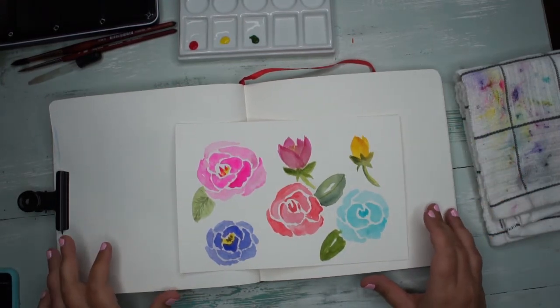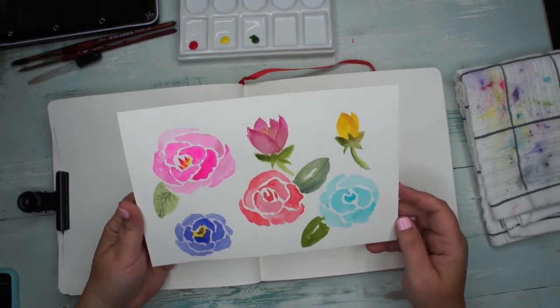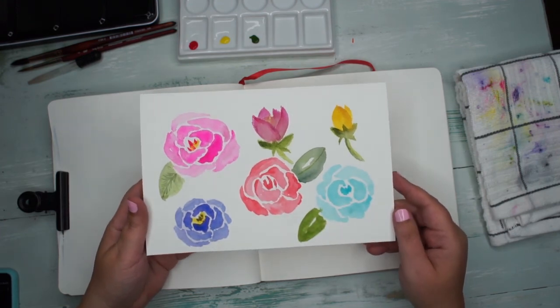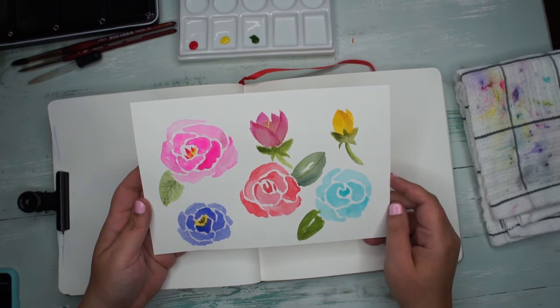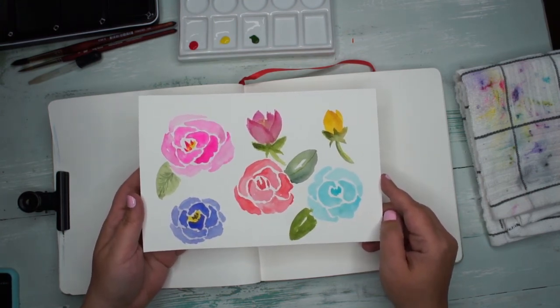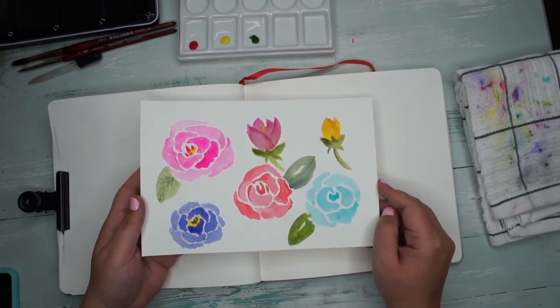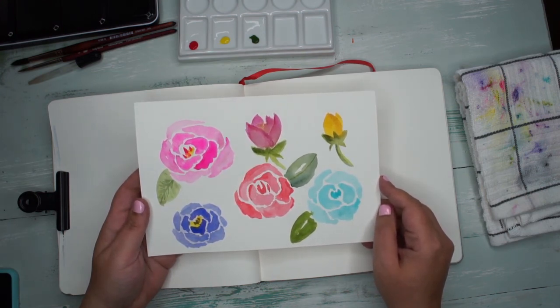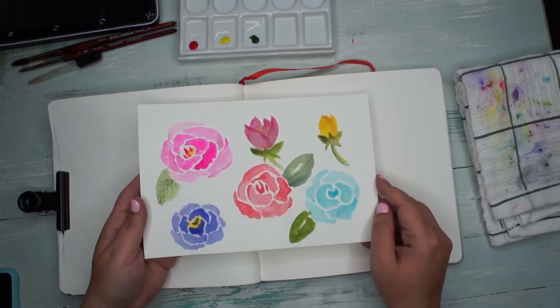Hi, I'm Emmy with Ebb & Flow Creative Co., and today we're going to be drawing or painting roses with watercolors. This is a thing I've struggled with for a while — I've had a hard time getting it right. It seems so easy when you watch it on YouTube or Skillshare, and it seems like their brushes just work in a way that mine doesn't. But I finally think I've figured it out and I'm gonna show you what I've learned today. Keep watching to see how to paint roses.